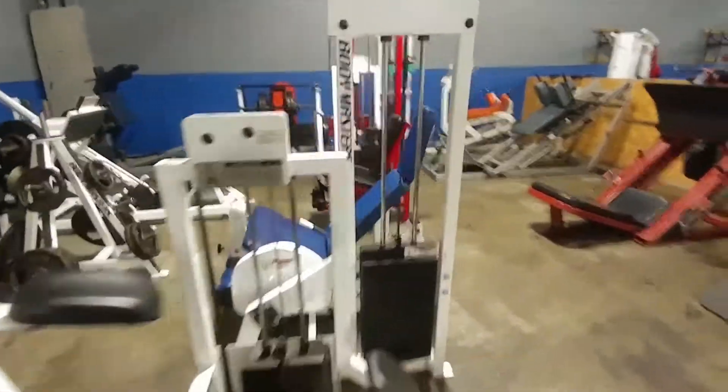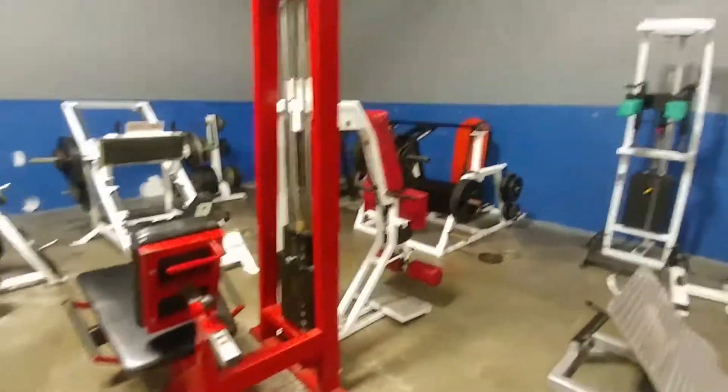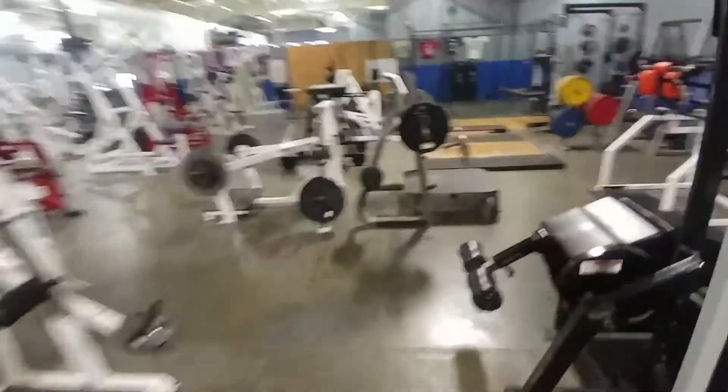We got various hamstring machines — kneeling hamstring, Bodymaster's super hamstring, and the Bodymaster's standing hamstring. Very proud of this leg section that we got for you guys to use.